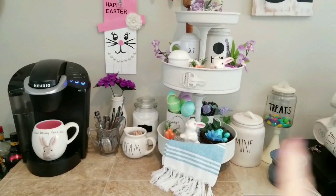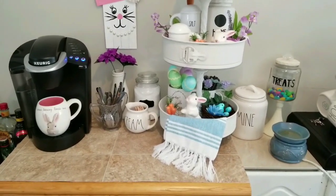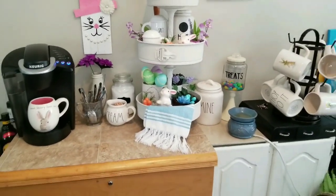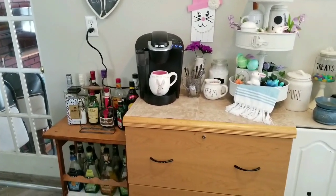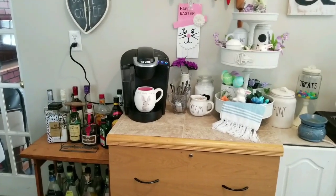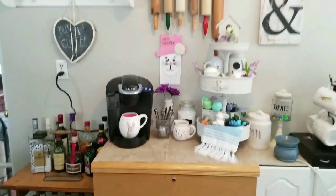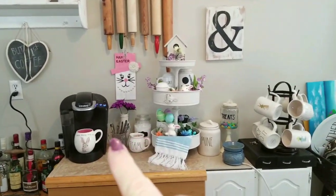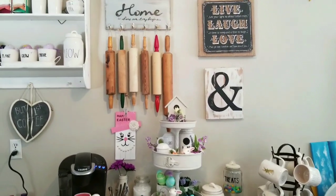Now the hutch that I'm going to set my coffee bar up on is 52 inches long, so I'll be able to spread this out a little bit more. It's also deeper, so I'll be able to set it up nicely. There won't be room for this here when I get my china cabinet, because my china cabinet is going to go kind of here in this part. Then my buffet will fit beside it and go down the wall to my window.